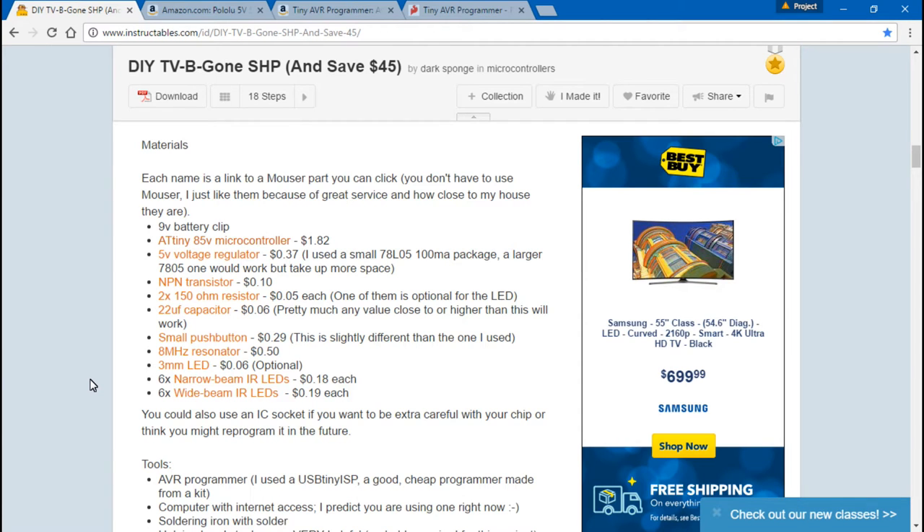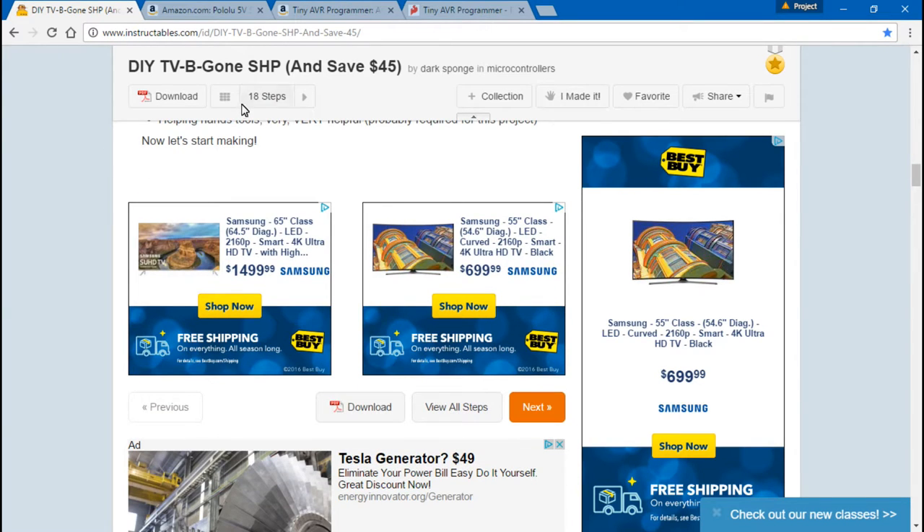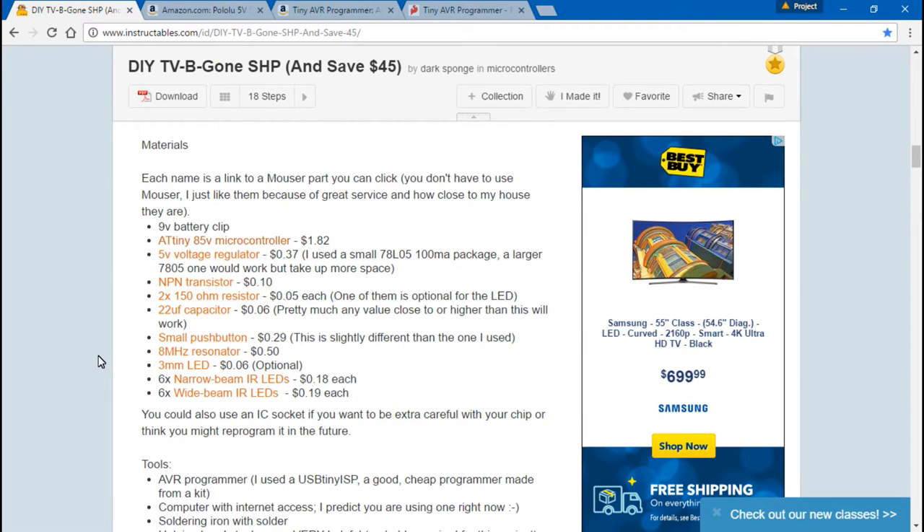Also, the 3mm LED listed as optional — we won't be using that or the second 150 ohm resistor. The reason he added those is so that when you press the button the LED lights up, letting you know if it's working and if your battery is dead. But you don't need that to test it — I just pull my cell phone out, turn the camera on, press the button, and you can see the IR LEDs lighting up through your camera.